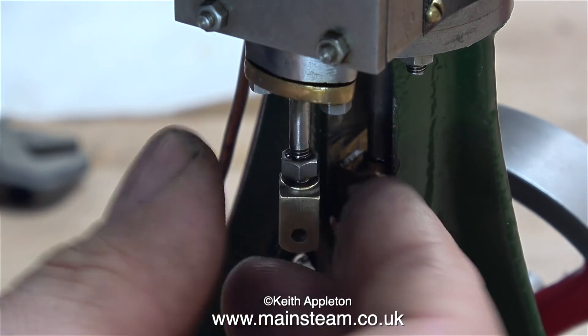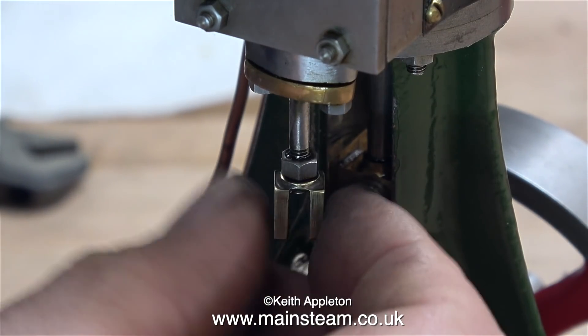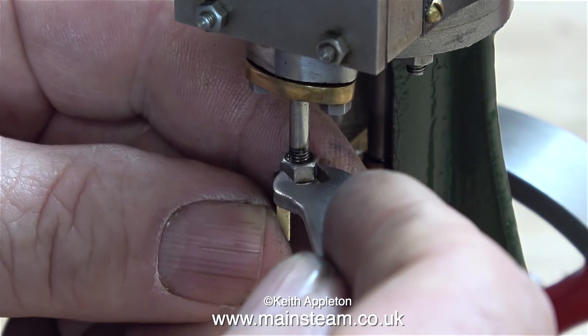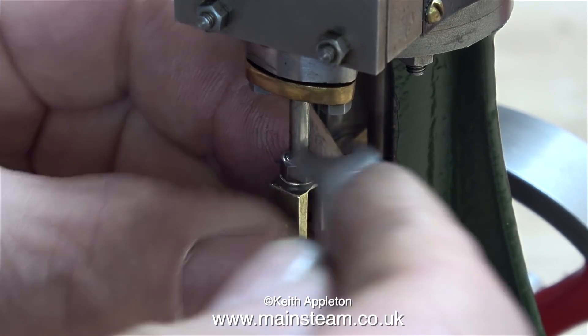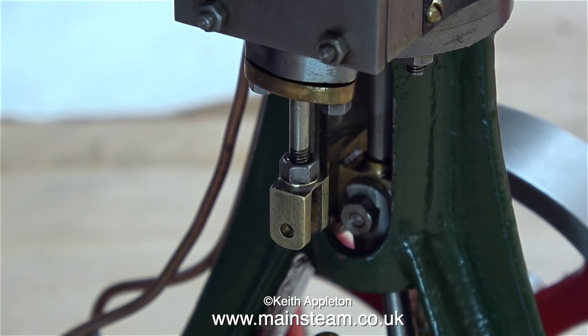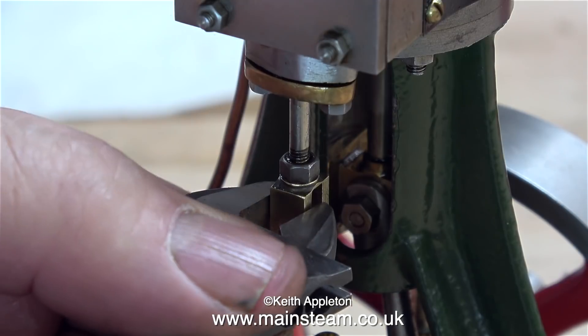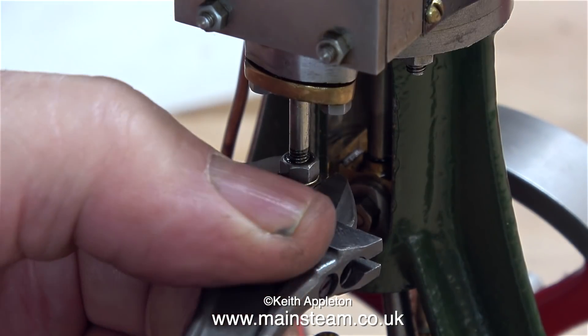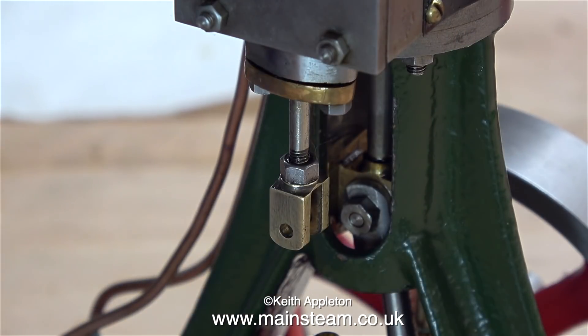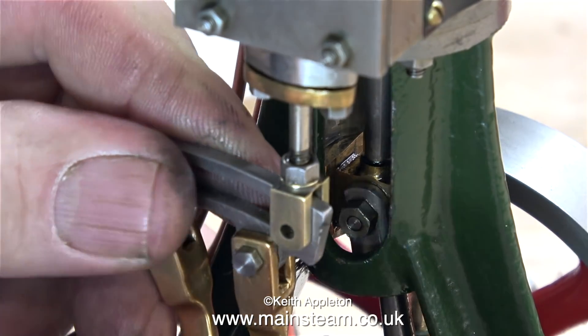I'm fitting the new valve fork in position at the moment, and I don't think this is going to work, but I'll continue anyway. This clip shows me tightening the nut onto the new valve fork, and once again please note the orientation of my Barco spanner when I hold the valve fork to allow me to use the other spanner to tighten the nut down onto it. This is only a model engine so it doesn't need torquing up like it would if you were working on a car engine — the best term to use is just nip it up, but don't over tighten it.